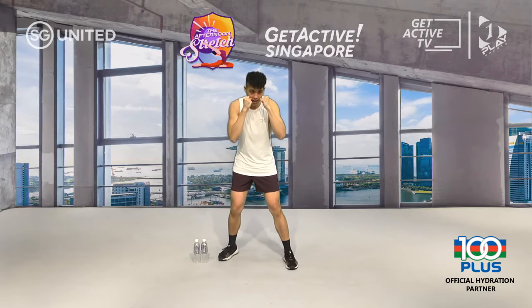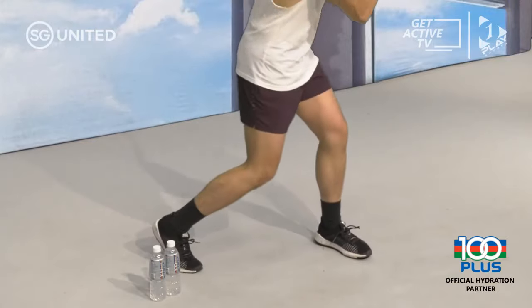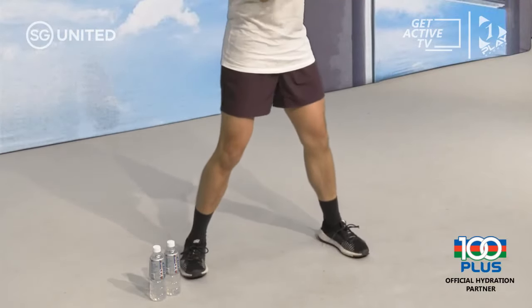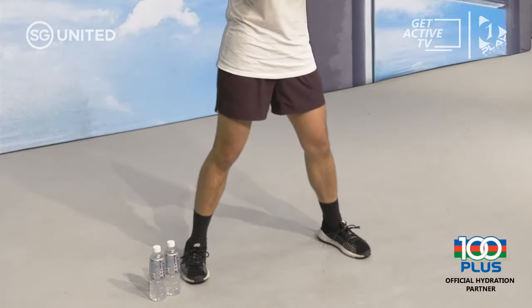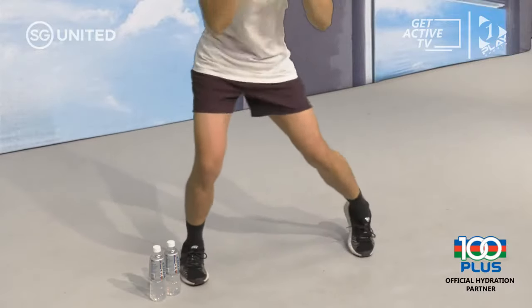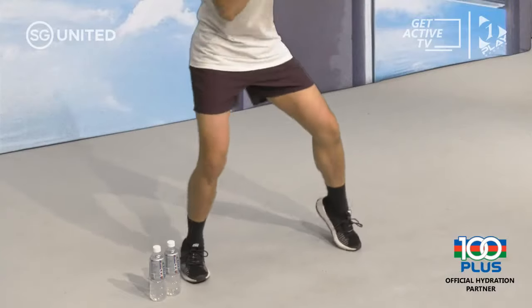Every time you slip, your weight falls to either side of your body. Today we learn to capitalize on that weight for a power punch. For a front slip, turn your back foot in — notice how your head moves nicely to the side. For a back slip, turn your front foot in. Easy way to remember: front slip uses back foot, back slip uses front foot. Notice how your entire body moves just by turning your feet in, and your weight shifts from one side to the other.